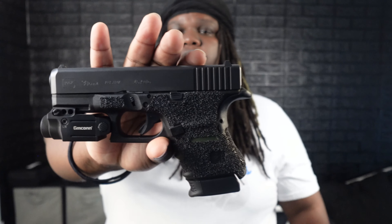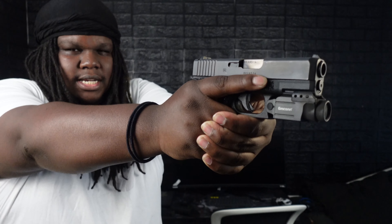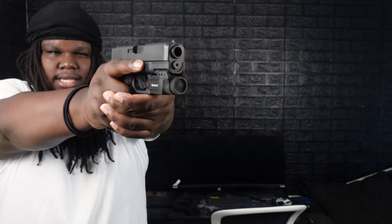The Glock 30 regularly comes with a 10-round magazine that sits nice and flush. With the pinky, it sits just perfect. If you got medium or bigger hands like me, that won't be a problem, but if you got smaller or larger hands it might be an issue. You can always go with the 13-round Glock 21 magazine with the X-grip on there — it fills the gap, gives you a fuller grip, and you'll be able to get your shots on point without worrying about comfort at the range.